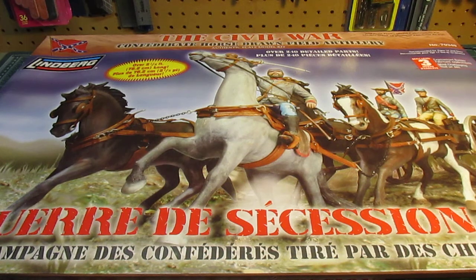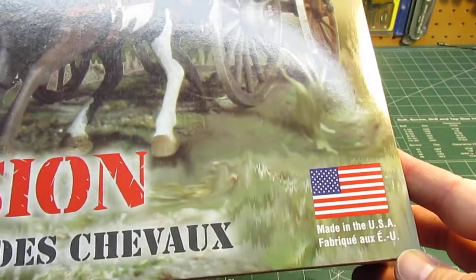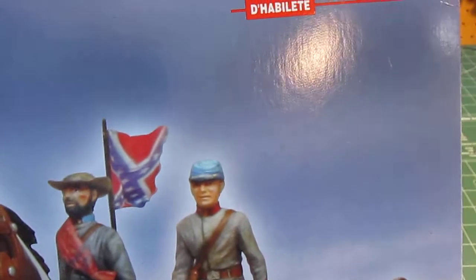Since Round 2 owns Lindbergh now, they're going to keep making and putting these out. You can see that this is made in the USA — like Lindbergh kits, they are injection molded and packed in the United States. This is a skill level 3 kit.